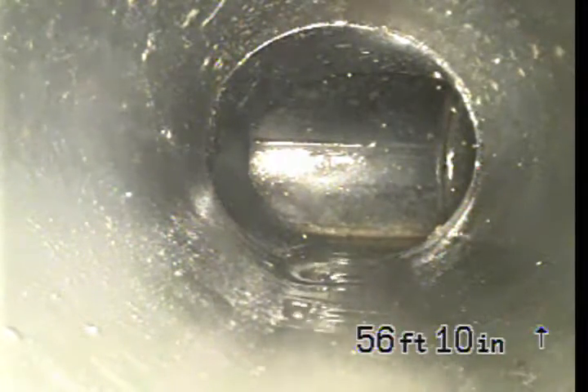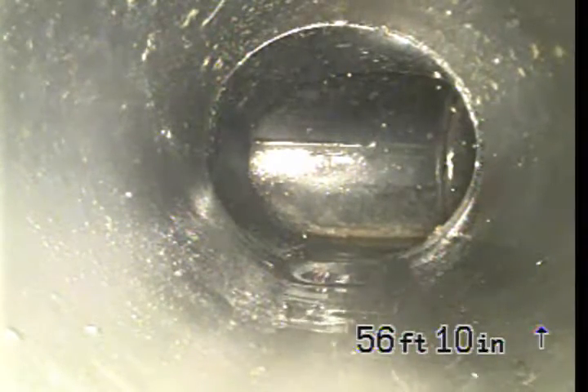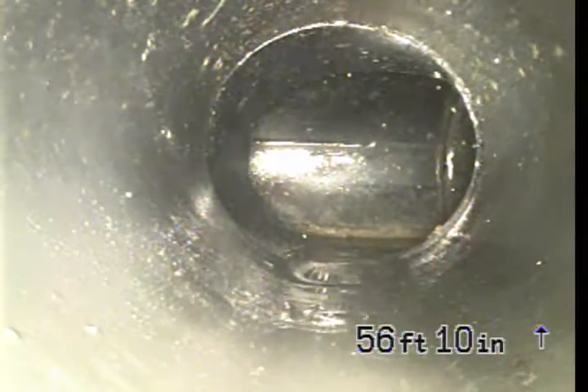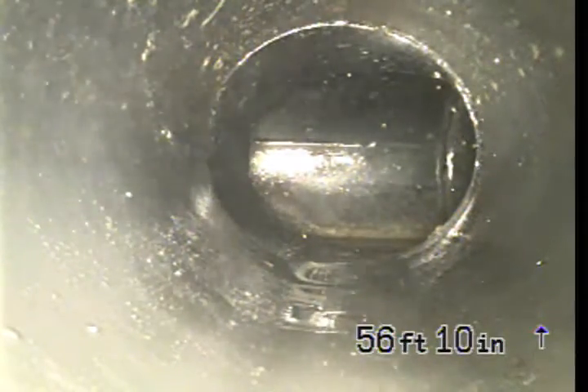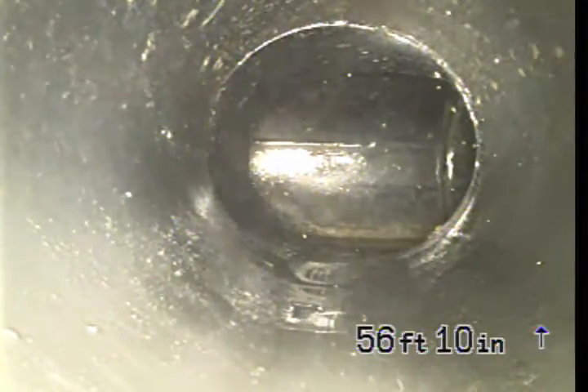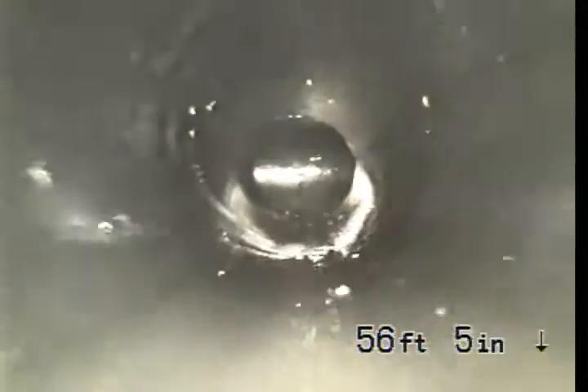We're at 420 South Highland and we're inspecting the sewer line. We're first inspecting from a 3-inch ABS clean-out at the rear of the house. We believe this is coming from the guest house, and we're at the north side of the house. As you can see, this is ABS pipe — 3-inch ABS.